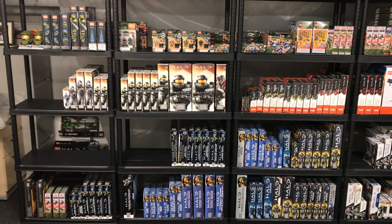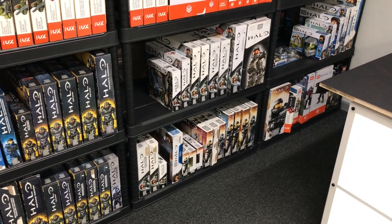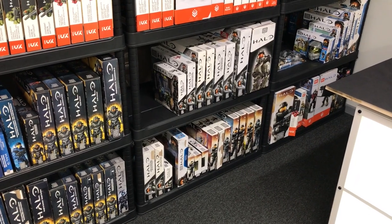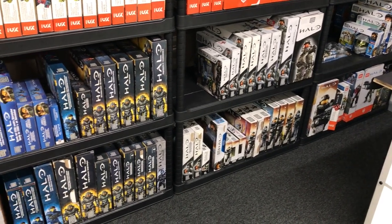Okay guys, excuse the audio change and the probably slightly juddery camera work — I'm talking straight into the iPhone now. It's unscripted and I'm going to try and one-take it, so let's get on with it. First of all, I want to explain how these shelves work and how I organize it all.